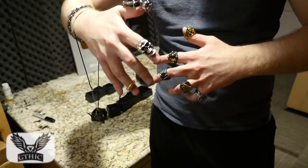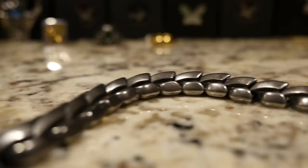I feel like Ozzy Osbourne or something — I'm completely bedazzled.